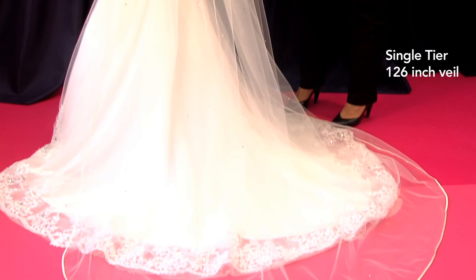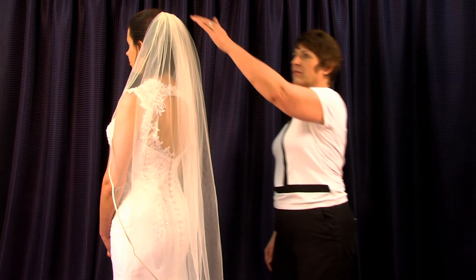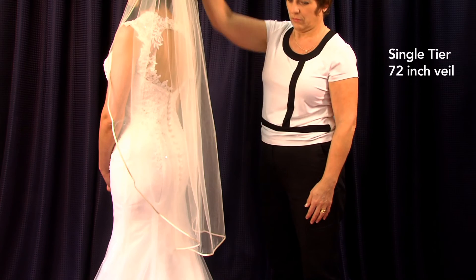Remember, the veil when given in inches is the overall size — they are not measured from the comb. This also gives you an idea of how a 72 inch veil will look as a single tier, which will actually measure 45 inches from the comb to the end.